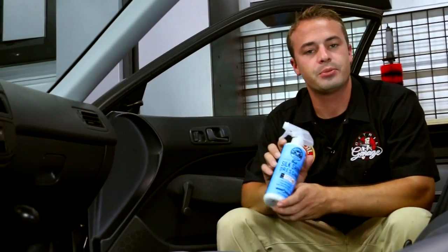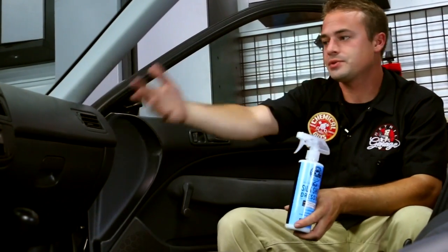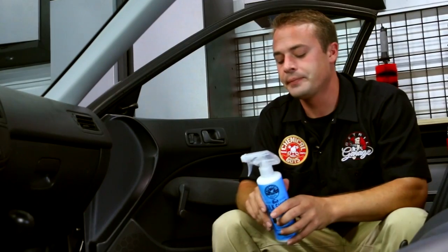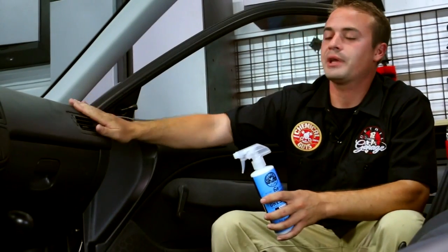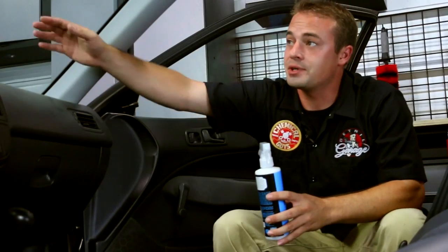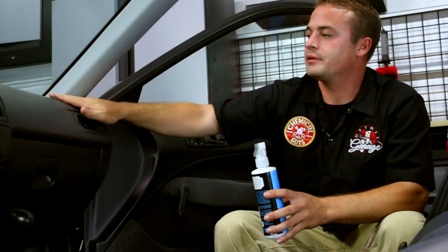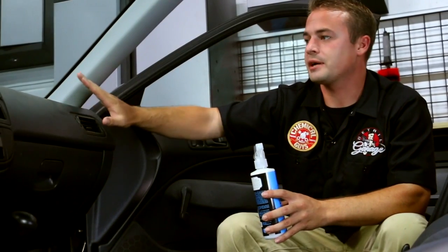Dressings are important because they help clean and protect your car. They safely remove contamination off your plastics and vinyl, and they protect your plastics because our dressings all have UVA and UVB inhibitors. You get a lot of direct sunlight through the windshield, and the dressing is going to help stop the plastics from deteriorating over long periods of time. So we're going to go ahead and use our Silk Shine — get a new yellow microfiber towel.